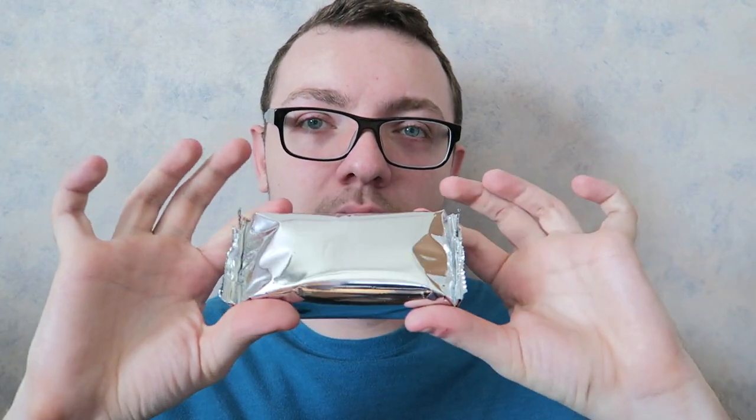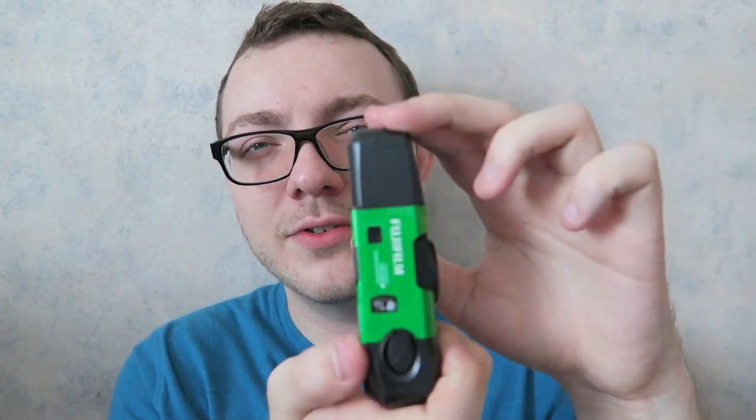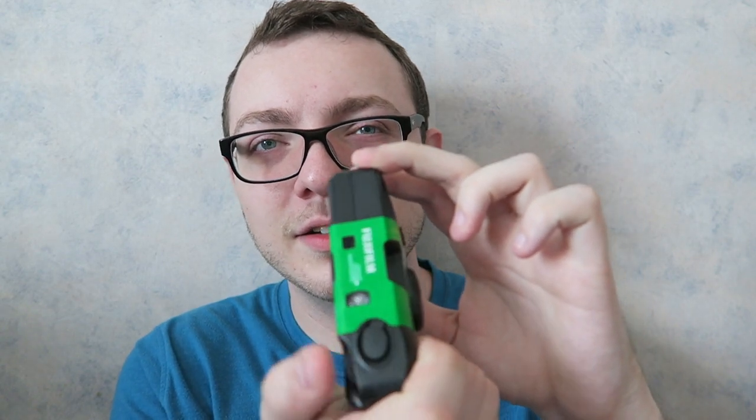I'm going to go ahead and open this up and show you the inside. They usually come in some kind of foil wrapper — I almost feel like I'm opening a wafer or something. You open it up and it's pretty cool, almost like opening a present. And then you've got this camera that's ready to go, ready to shoot, ready to use. Usually you have to wind it to the first exposure.